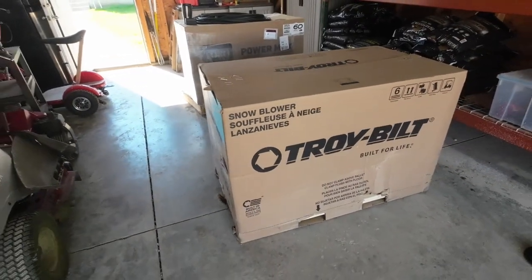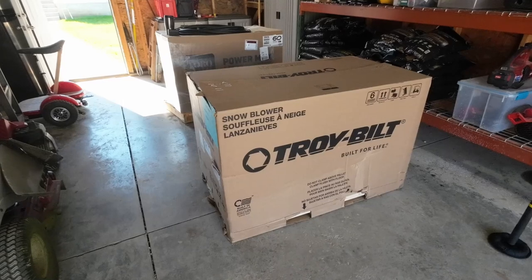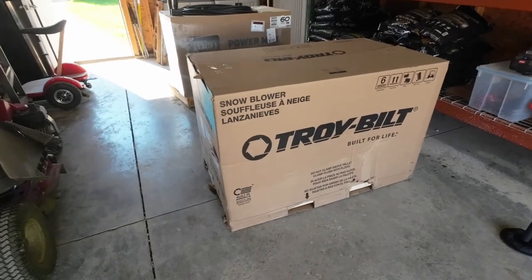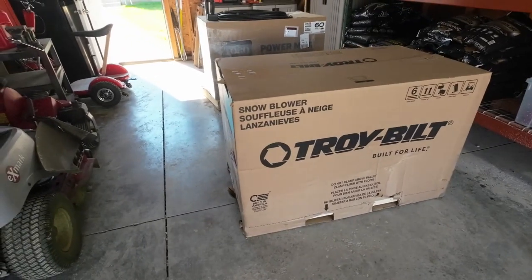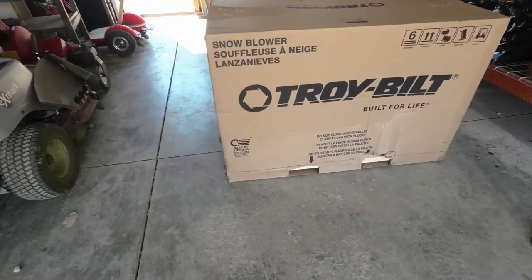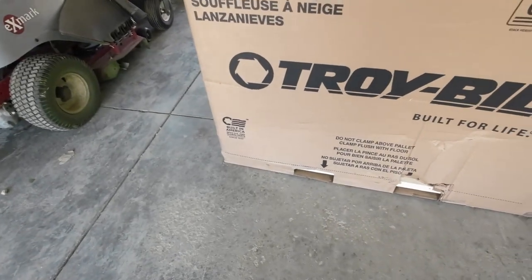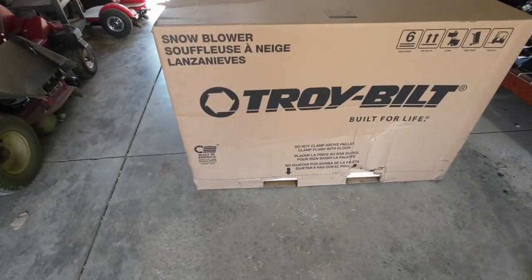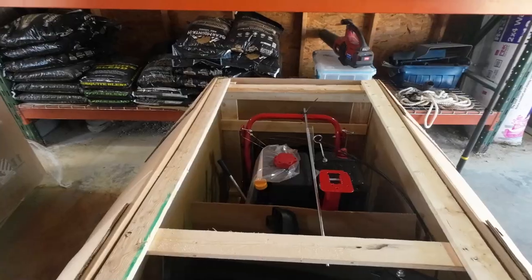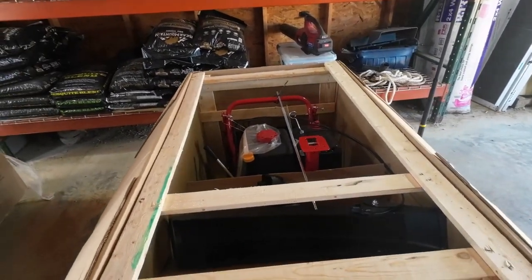This one you'll probably get to put together yourself. There's not a lot to doing it — the biggest task is getting it out of the box. TroyBelt puts their snowblowers on a pallet inside of a box. What they suggest is there's a dotted line along the bottom of the box; if you just cut that all the way around, the box lifts right off. I'm going to do it a little bit differently since I opened the top already — I'm going to pull this frame out and then cut the sides off.